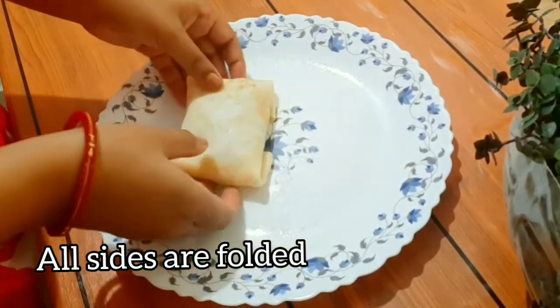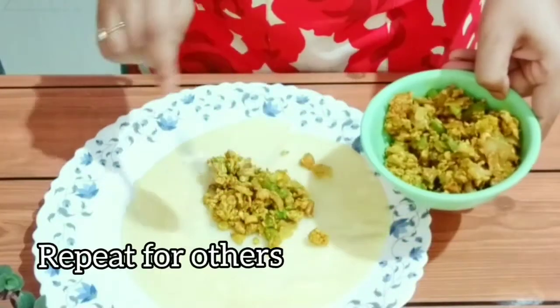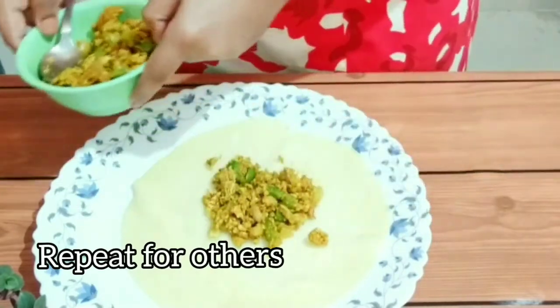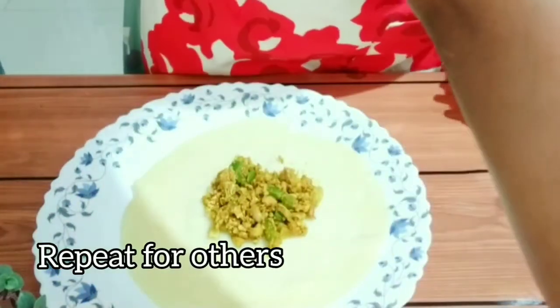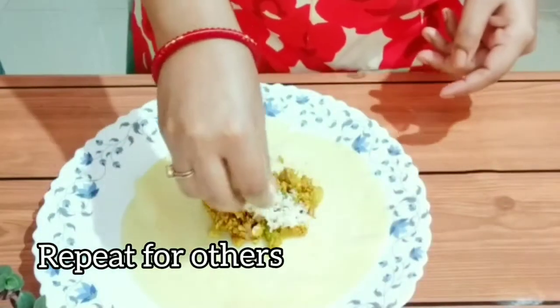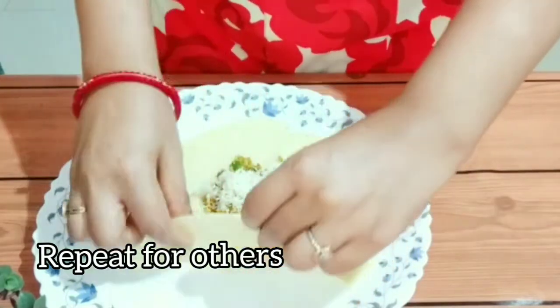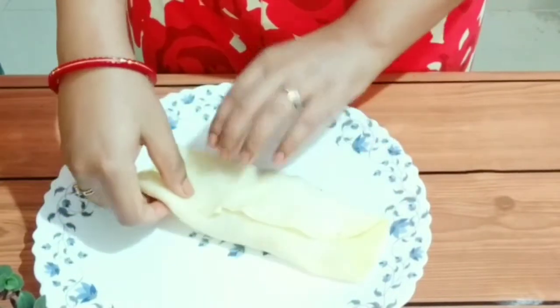It's looking like a tiny envelope. Now repeat the same steps for the other crepes. With this amount of ingredients we can make four crepes. If you want, you can add some more cheese — because there is no harm in adding cheese!